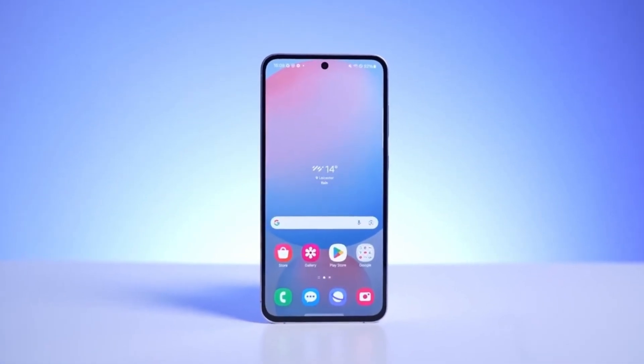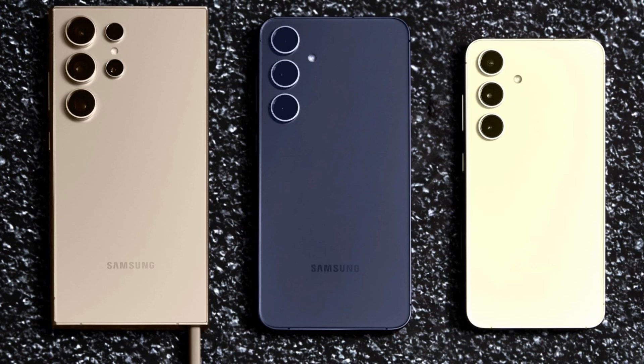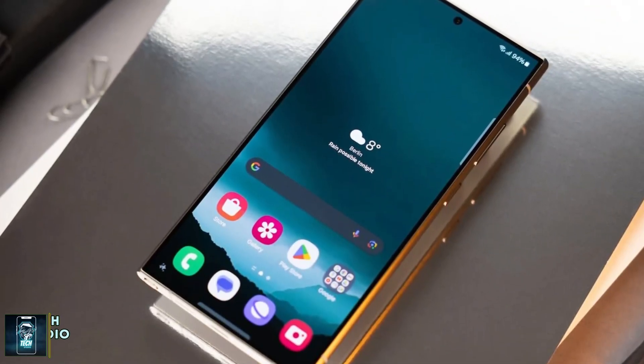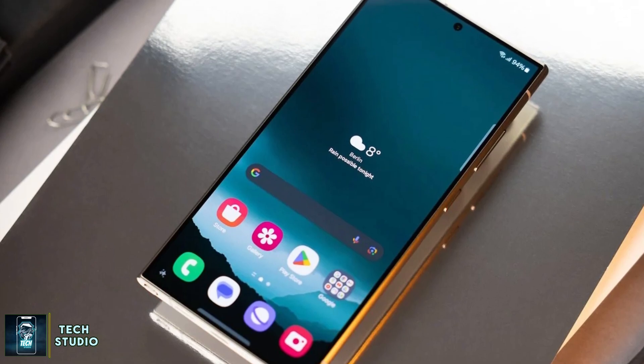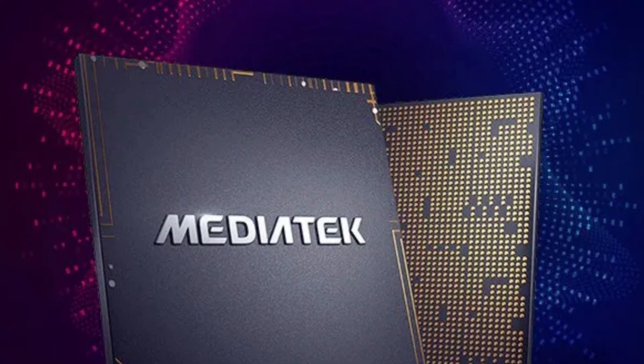Today, we've got some exciting news about the upcoming Galaxy S25 FE that could change how we see Samsung's flagship devices. Rumor has it that Samsung may be making a significant shift from their traditional Exynos processors to MediaTek's latest offerings. Let's dive into the details.